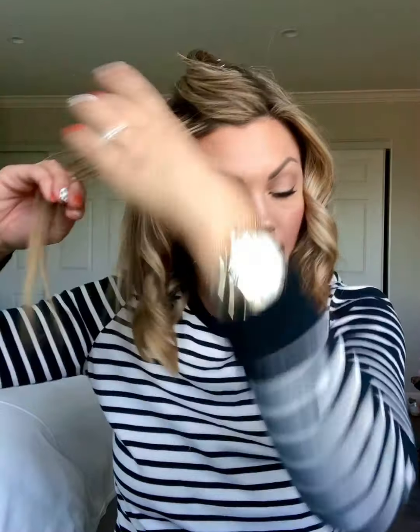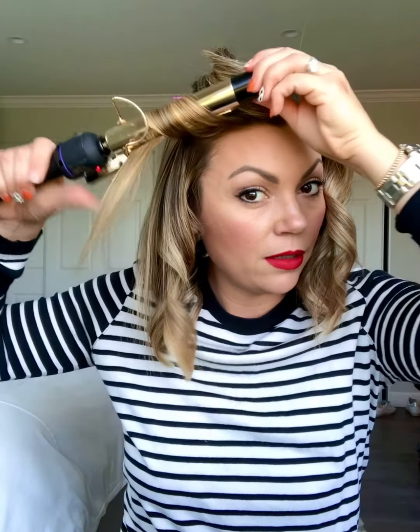This one I'm going to go away from my face, and again I'm using a one-inch curling iron. The smaller iron is going to give you that more curled glam look, and then when we brush it out you're going to get those pretty vintage waves. This next section is going to go away and then towards — I'm just going to alternate the direction so I get that really pretty S-pattern.